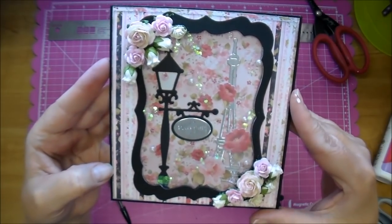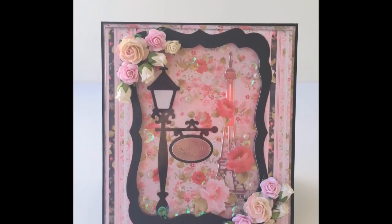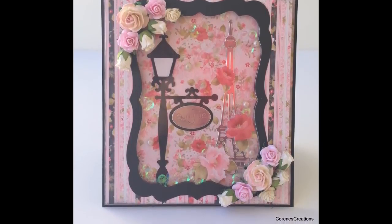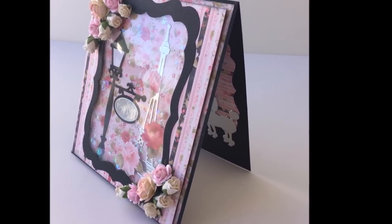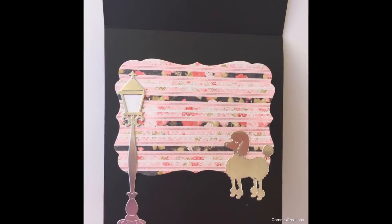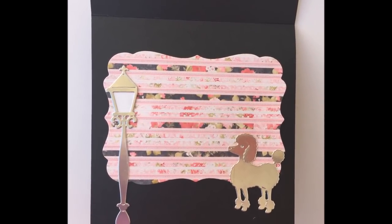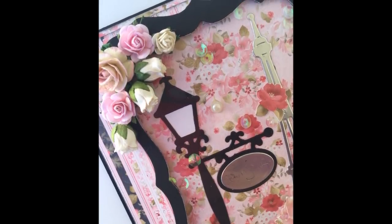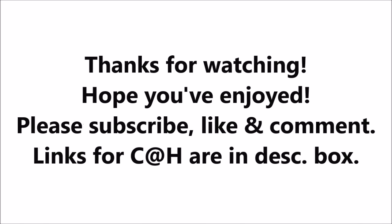If you have any questions please leave me a comment and stop by Cut at Home's blog — I'll have all the measurements listed along with all the products used. Thanks so much for watching — I'll see you in the next one!